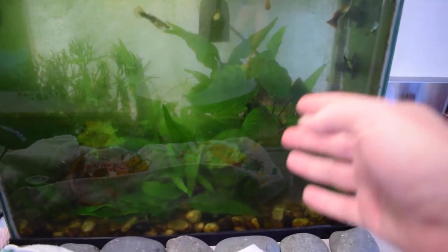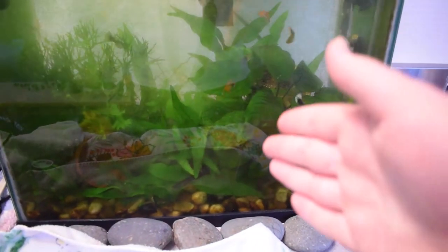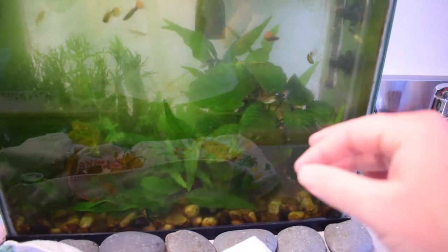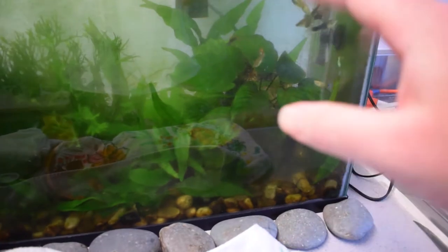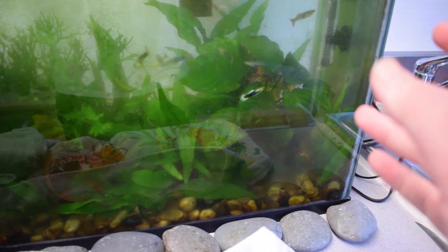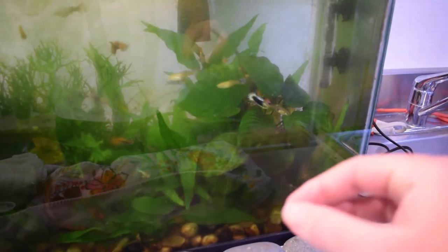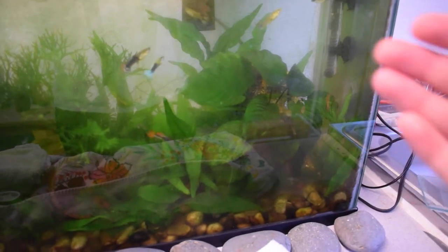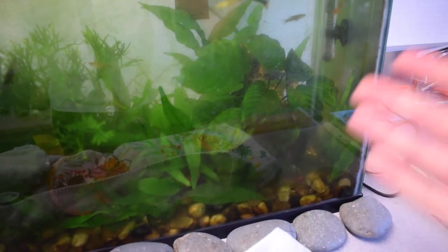The way you want to go about propagating an anubias plant is by cutting that rhizome. Everywhere you cut the rhizome, that section will become its own plant. You want to leave maybe three stems with leaves on each piece, because anubias is a very slow growing plant and it takes a while to grow new stems. You want to make sure it's able to photosynthesize so it can metabolize the nutrients in the water to grow more.